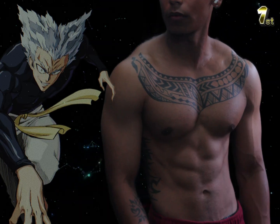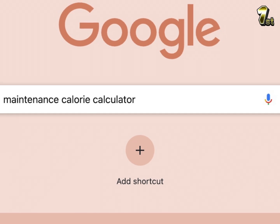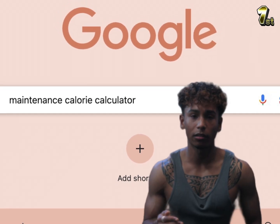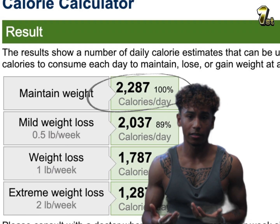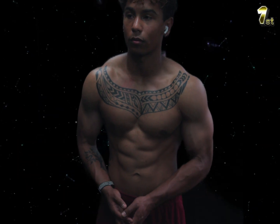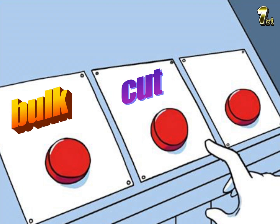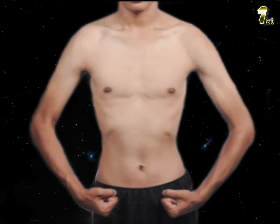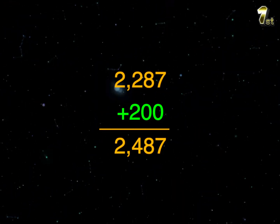The first step to getting an aesthetic physique: you need to find your maintenance calories. Go on Google, type in maintenance calories calculator, plug in your stats, and it'll give you a rough estimate. We just need a ballpark number to start with. Then make a decision — are you going to bulk, cut, or do a recomp? If you're going to bulk, take your maintenance calories and add 200 to it. We want to keep the bulk lean so you don't pack on too much fat.